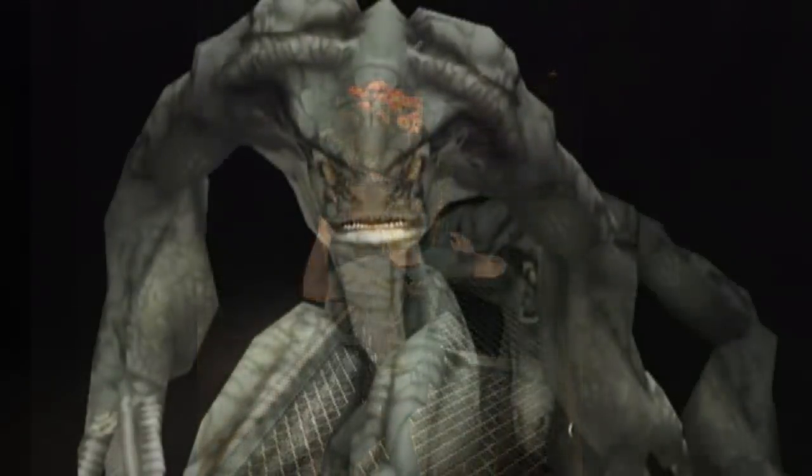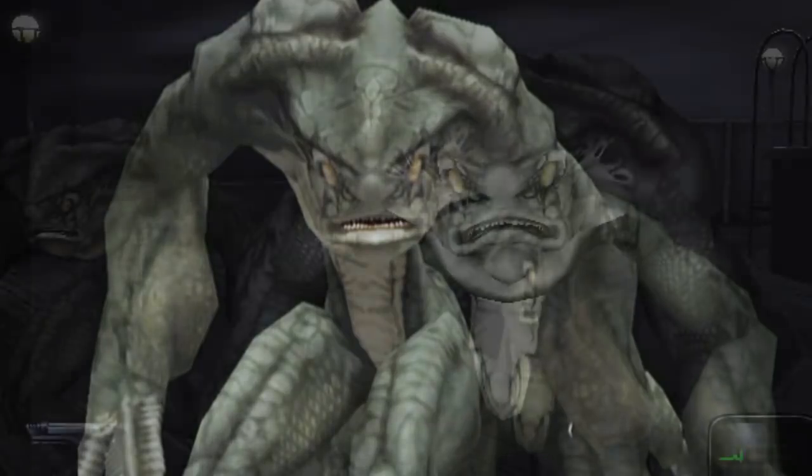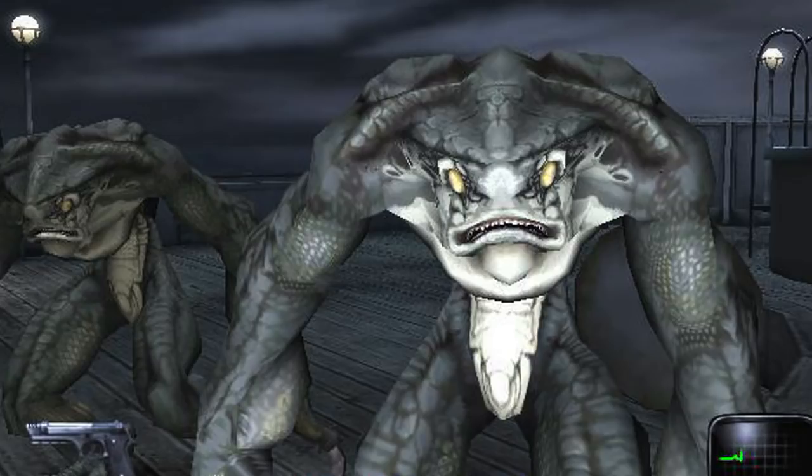According to the story in Resident Evil Dead Aim, the Hunter Elite model was more powerful than the standard Hunter. They were developed to surpass all other versions and were the product of the finest researchers in the European branch of Umbrella.